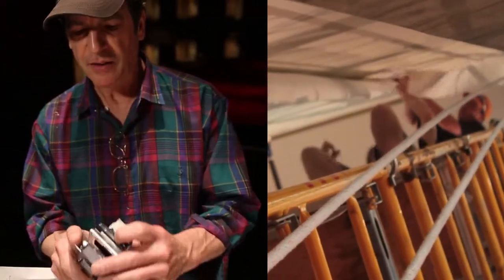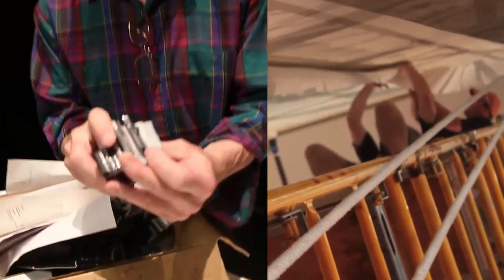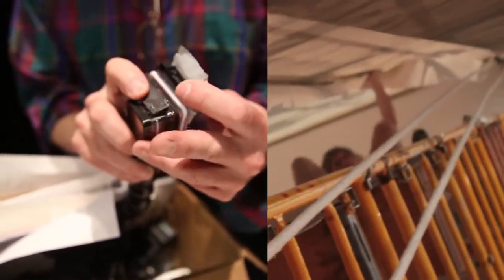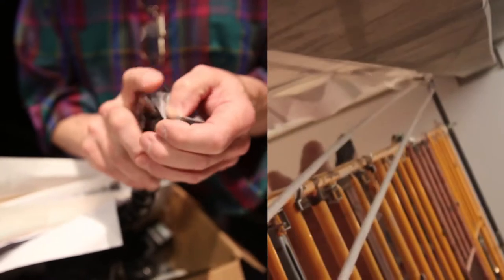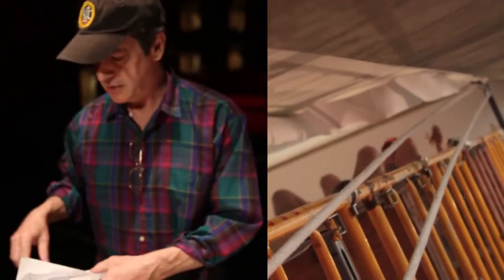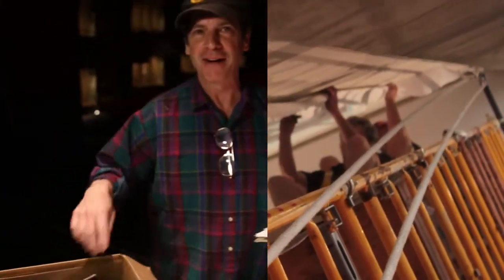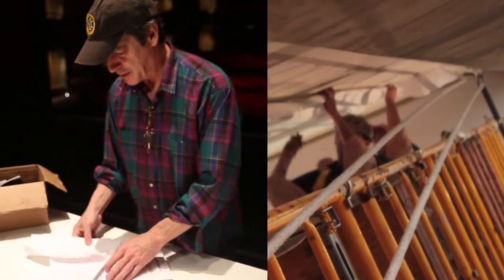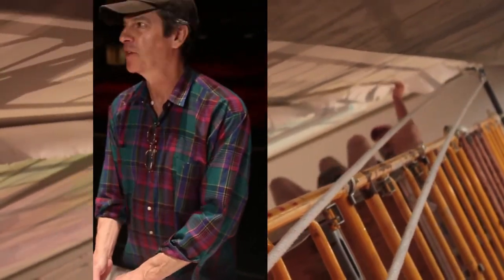Can you believe that little black plastic thing that holds the whole thing together just snapped — a hairline fracture right down the middle, a stress fracture? So we have this GoPro being held together with duct tape until they come back from customer service. I told them they better hurry up and send me a new one, because PBS is coming to film me with a GoPro on my head and duct tape holding it.